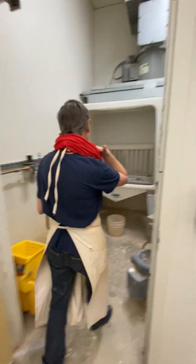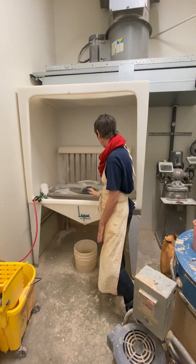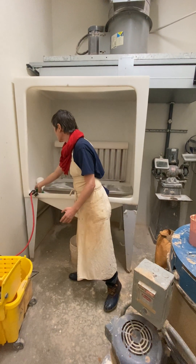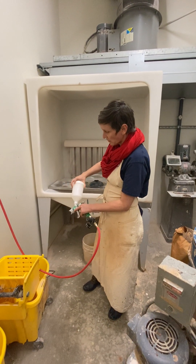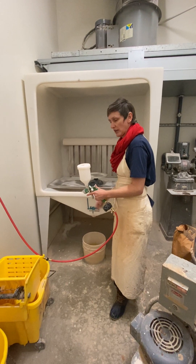So this is our spray booth. This is not the condition I want the spray booth left in. Do you see how there's little bits of glaze everywhere? This is a water bucket at the end, and this is the spray gun itself. This should be in better shape than it is right now. I will need to make sure that you stay on top of this — this all needs to be sprayed down really well by the time we're finished.